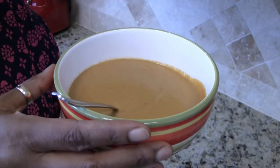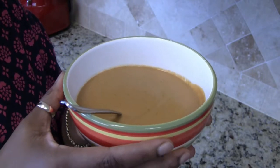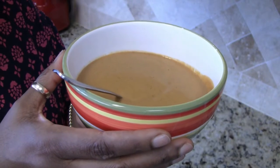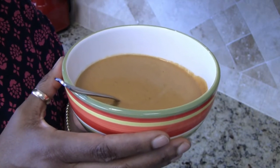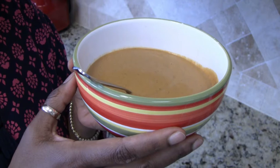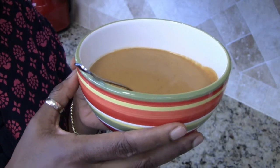Once this cools down I'm going to have this for lunch. So there you have it — my creamy tomato soup with roasted red bell pepper. If you liked this video and enjoyed this recipe, please give it a thumbs up and share it with your family and friends. And don't forget to subscribe for new recipes each week. Until next time, bye!